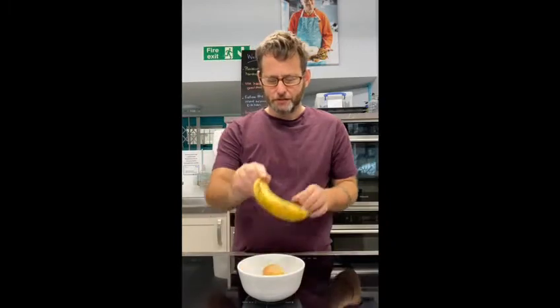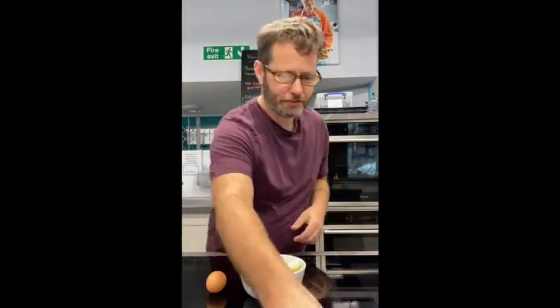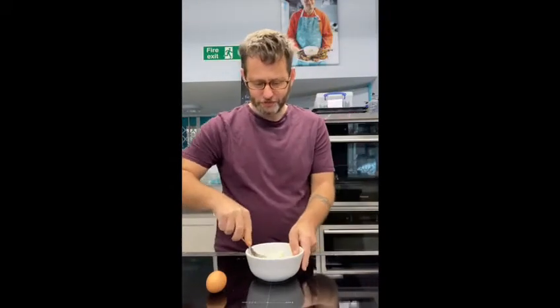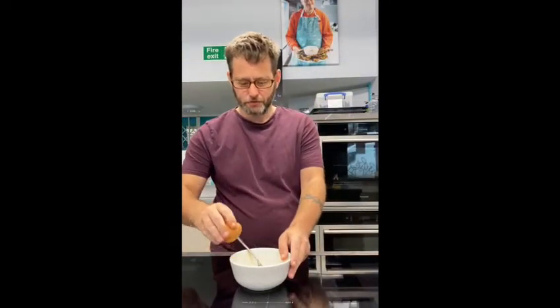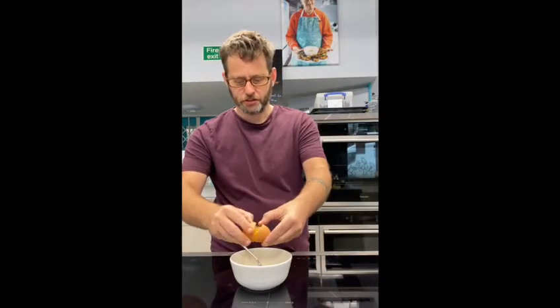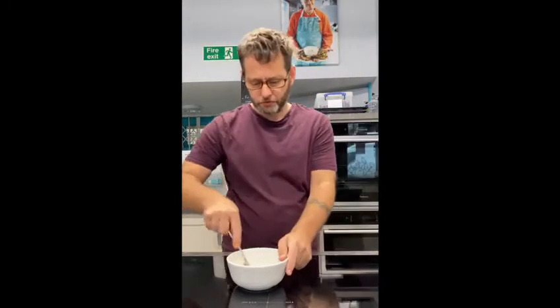You need to peel the banana and mash the banana in the bowl. Make sure there are no lumps. Done. And then whisk it together.